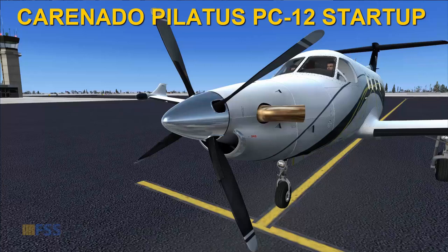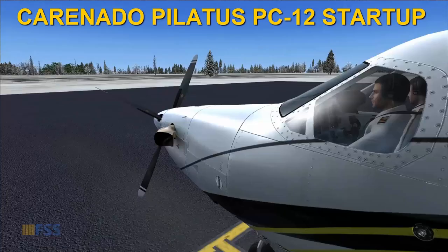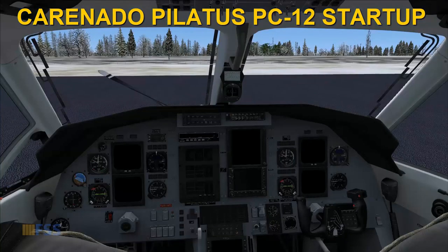Hello followers, today's video will cover the engine start procedure for the simulated Pilatus PC-12 created by Carenado. Now some items are not modeled correctly, so I'll do my best to give you an alternative way to simulate the engine start. Without further ado, let's get started.